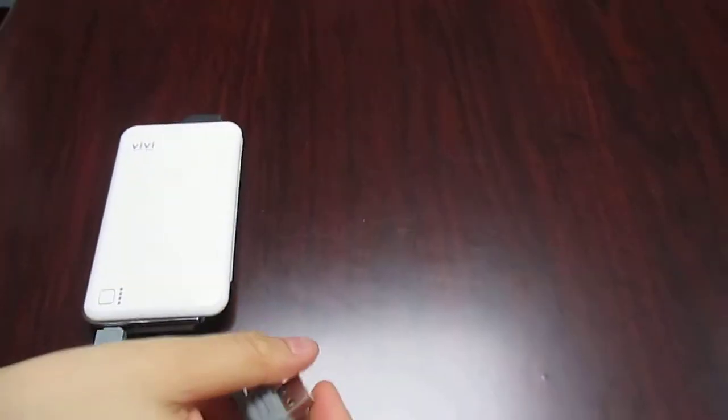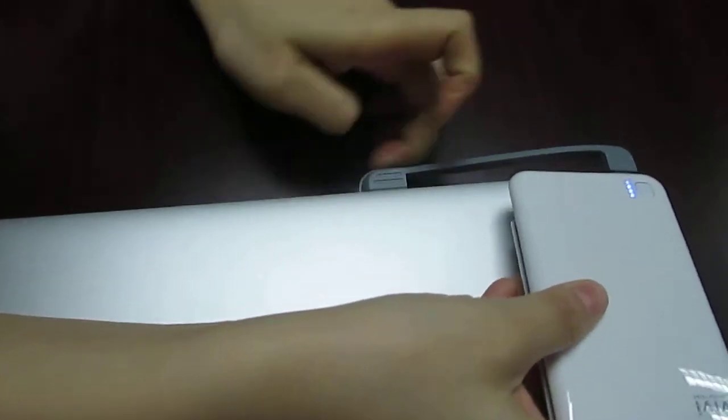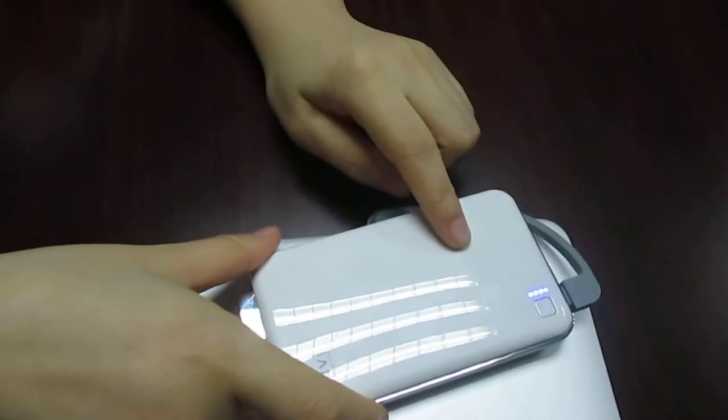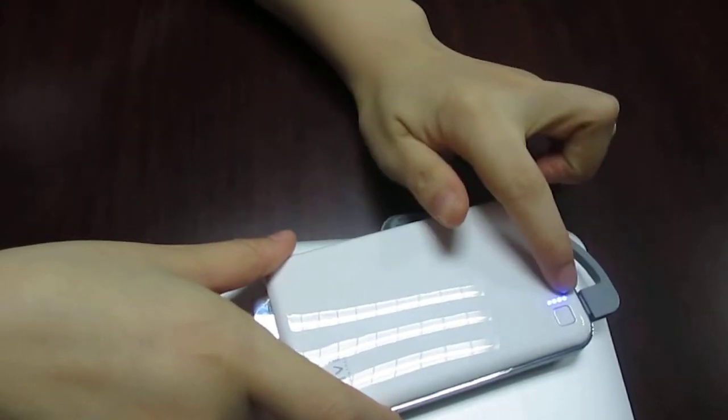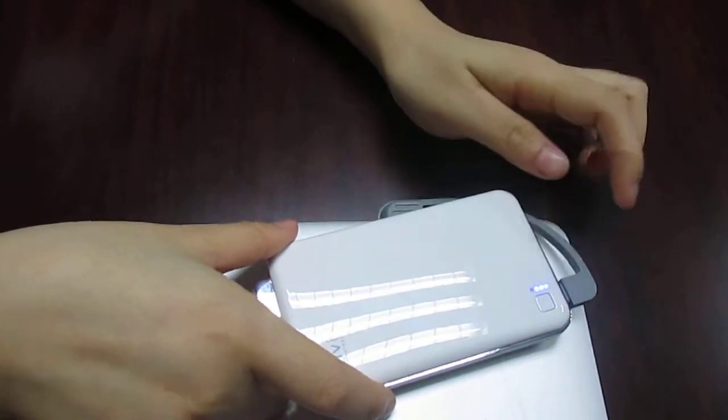Or, you can connect to your laptop. When it's being charged, the lights will twinkle. When it's fully charged, it will stop twinkling.